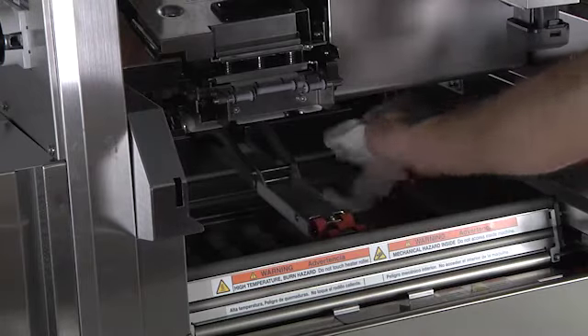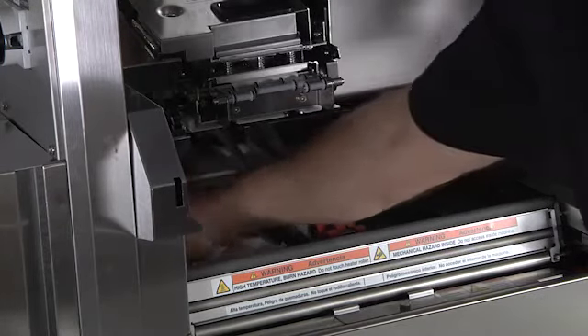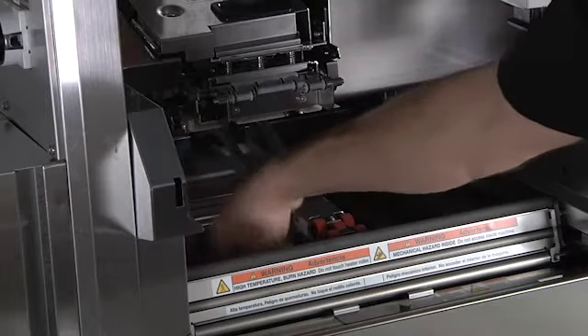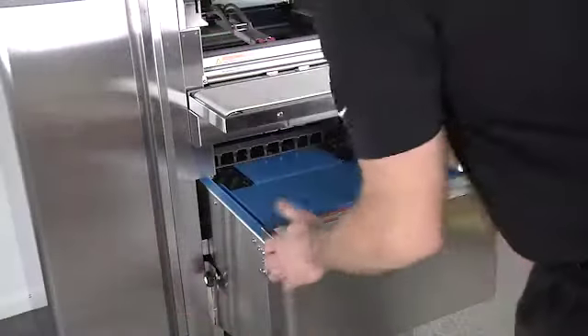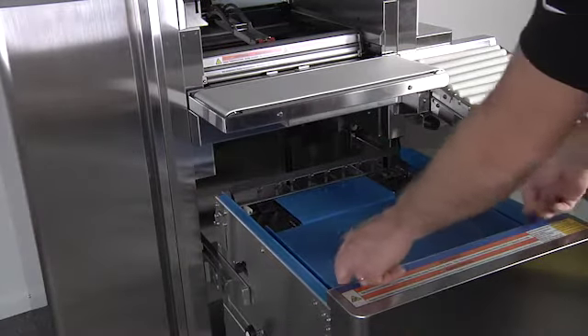Clean the lift heads and any accumulation on the lift-to-base plate. Loosen the infeed side knobs and pull the infeed unit forward. Remove the platter and clean with soap and water.